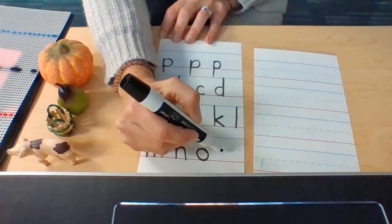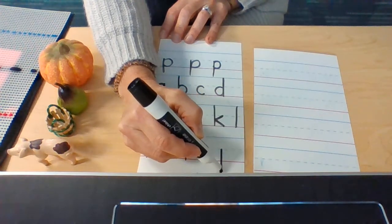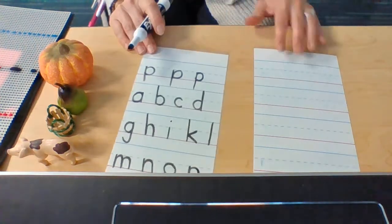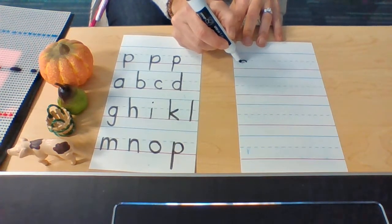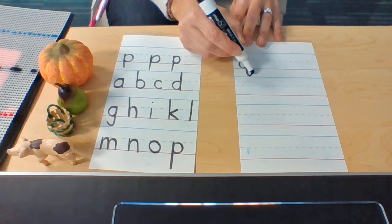Today's letter P: dotted line, way down low, walk up the balance beam to the dotted line and all the way around. Q: find your dotted line, go a little bit below, up to the dotted line, down to the baseline, up to the dotted line, way down low, kick it back.